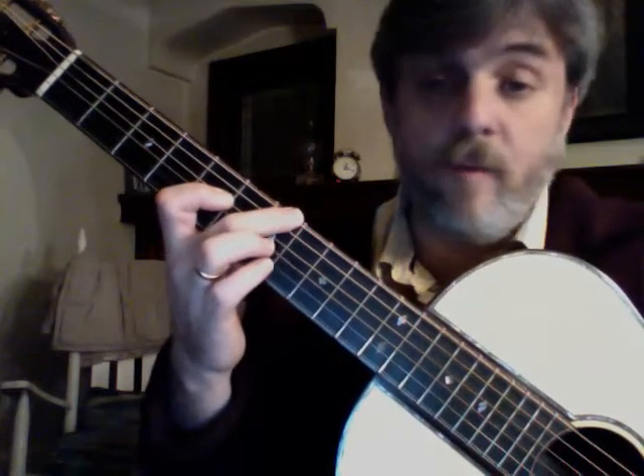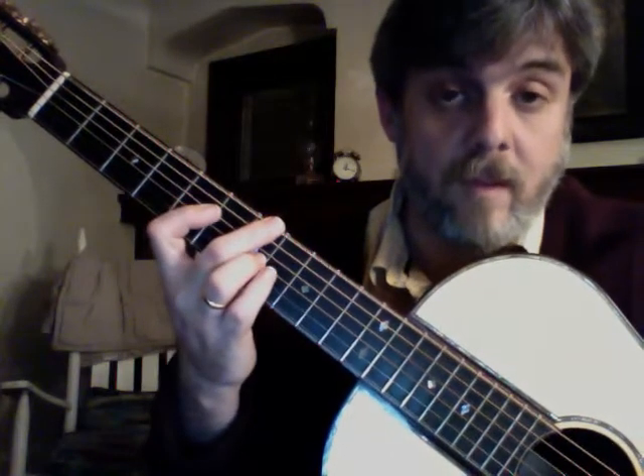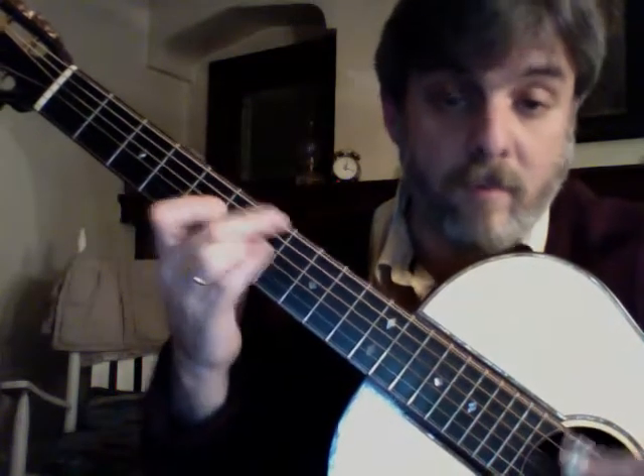And this is a nice little inversion here. Middle finger at the 7th fret, 6th string. First finger at the 4th string, 5th fret. Ring finger at the 3rd string. And I can walk in chromatically.